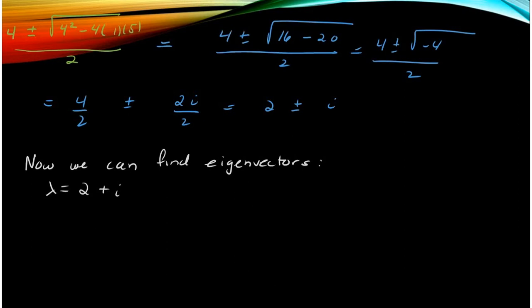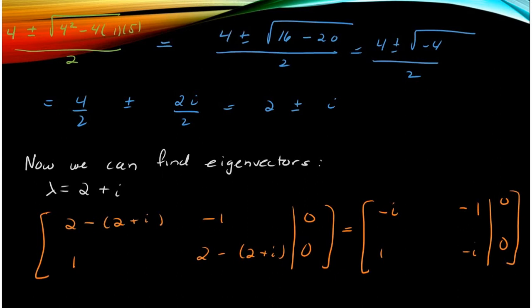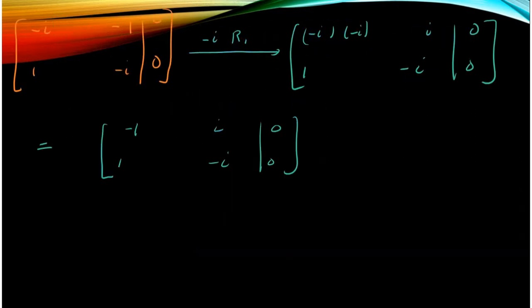So then we have to find the eigenvectors, and I'm going to find only one — it's the same work for the other one. We plug in lambda equals 2 plus i and subtract it down the diagonal in the augmented matrix. We get the matrix with entries minus i, minus 1, and minus 1, set equal to 0. If I multiply the first row by minus i, I can add it to the second row and get a zero there.